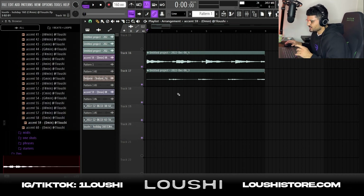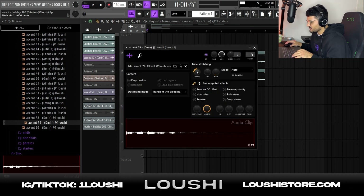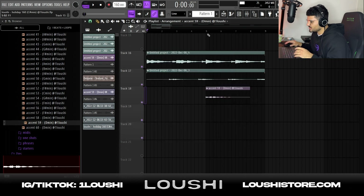After that I wanted to add some textures, so I went to a kit I've been working on recently and looked for some accents. I found this one — it's kind of like a flute or something. I dragged it in, pitched it down 6 semitones, and time-stretched it to fit the BPM. I placed it in a specific spot because it comes in pretty unpredictably, and I thought it was a nice touch to the sample.